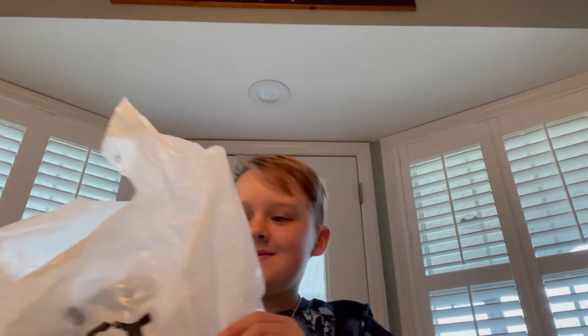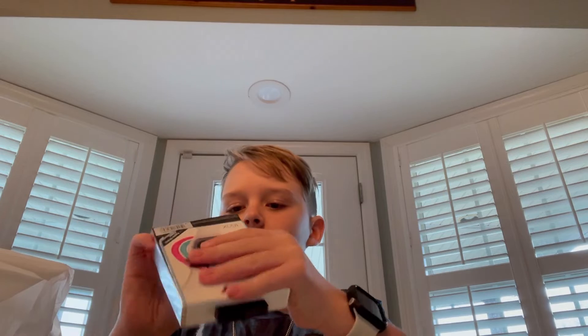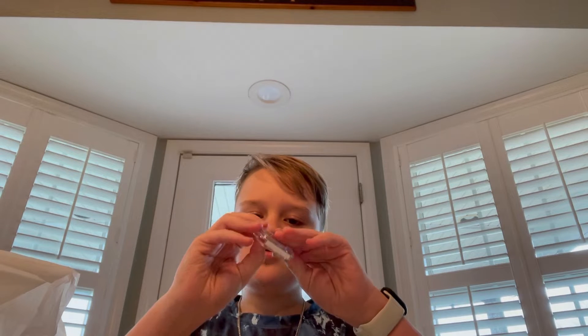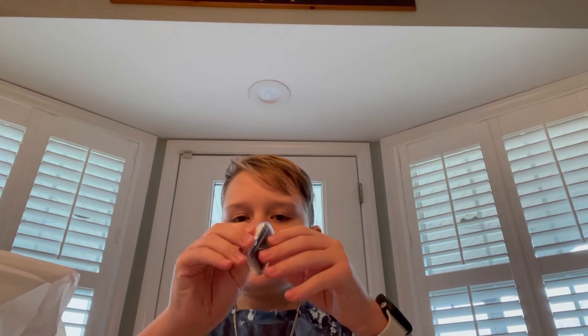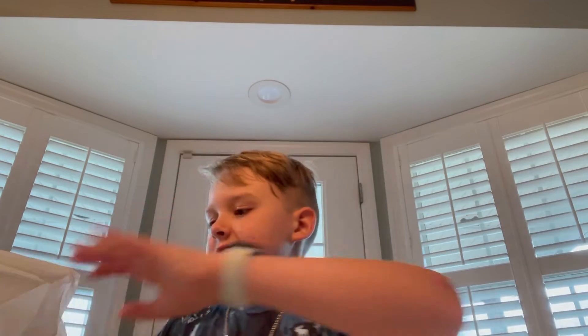We got it — we got the Best Buy bag! We're gonna do the best part last. Let's see this — I just picked up a case because I wanted a clear one. I have a black one on my old watch, so I want a clear one. I thought it was just the round thing but it's way better — it's like a screen protector too. I bought an Otterbox one that was a dollar more but it was clear.